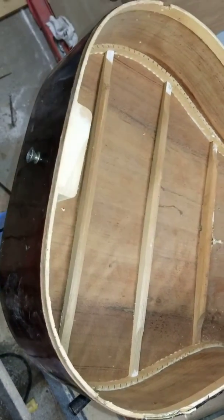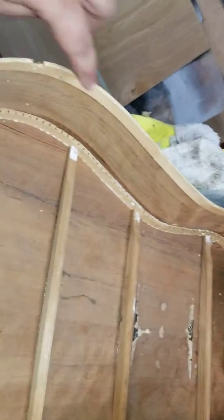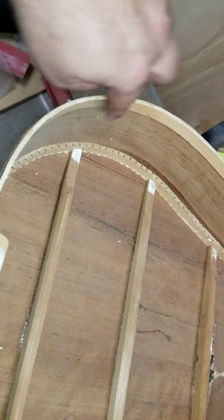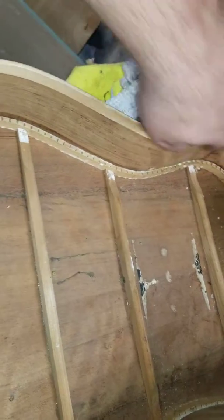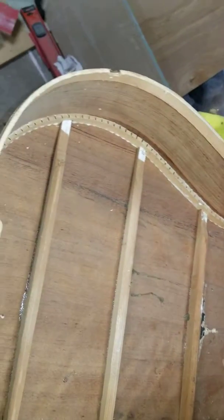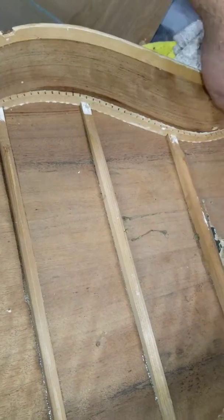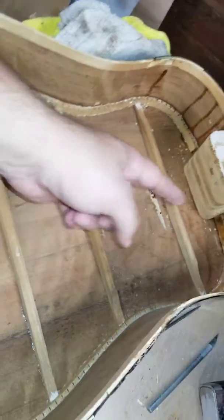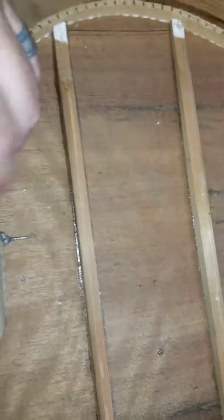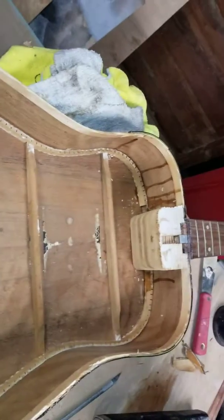Honestly, I've never routed for binding, so I'm not real sure how that's going to work. Also, I'm not real happy with the lack of kerfing on the top — they had it on the bottom but not the top. So I think I'm going to put some additional kerfing on there just for a little added strength, and I might even put about five braces vertically on both sides to help reinforce it also. So that's where it's at for now.